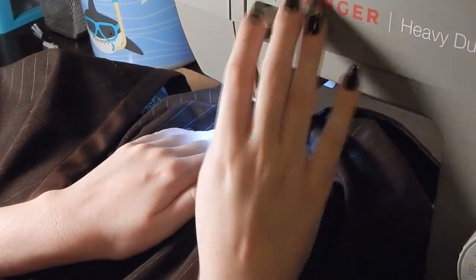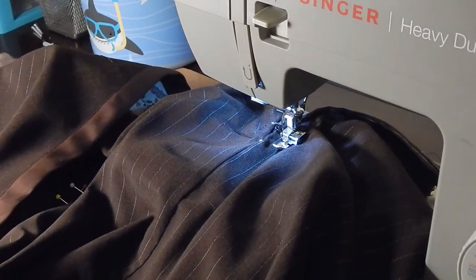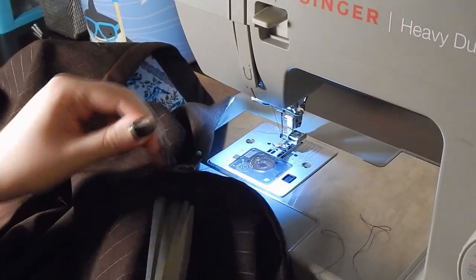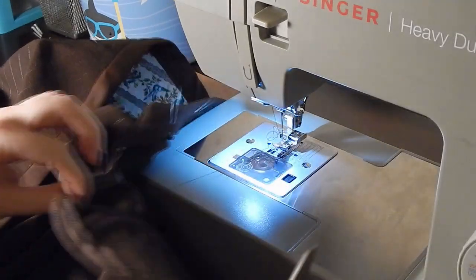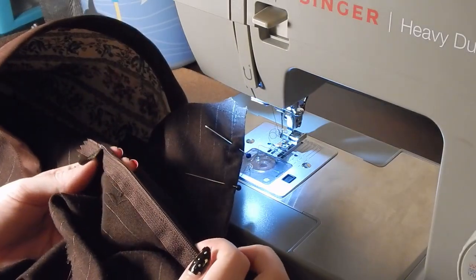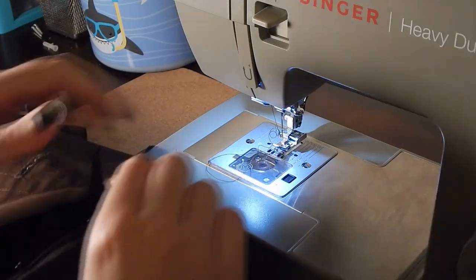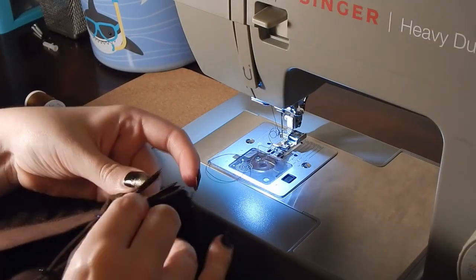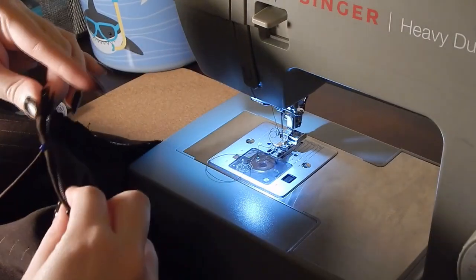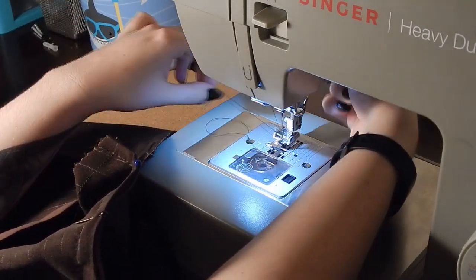I'm going from the top to the bottom of the zipper. Once you get kind of close to the end, you might have to wiggle around a little bit and pull the pull out of the way. If you are using a zipper foot, you do want to pay attention to what side of the foot the needle is on, because that's going to tell you which side of the zipper you are going to be sewing. I'm double checking to make sure I caught all of the zipper tape. I reset my foot to the other side and did the exact same thing all over again.